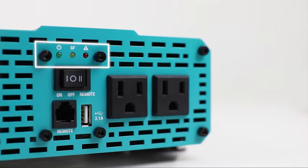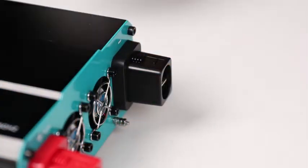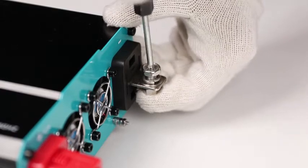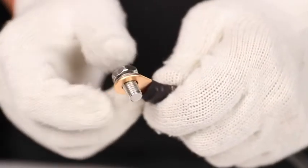It also features smart LED indicators to notify you of the inverter status. Make sure the inverter is in the off position before connecting any wires. Loosen the black terminal and insert the provided black cable, then snap the cap back on.